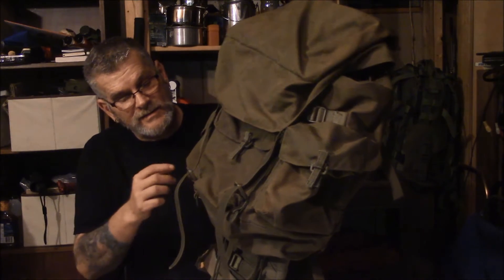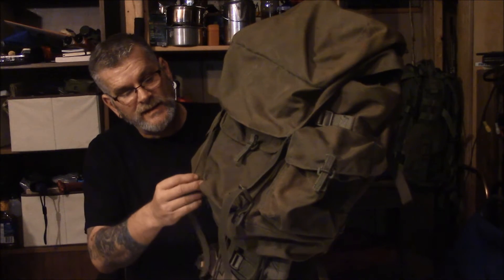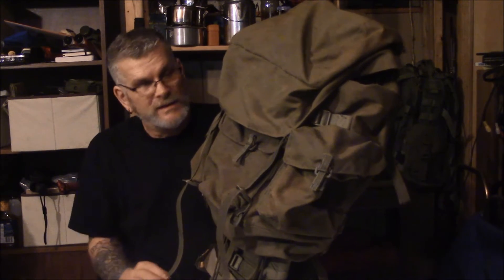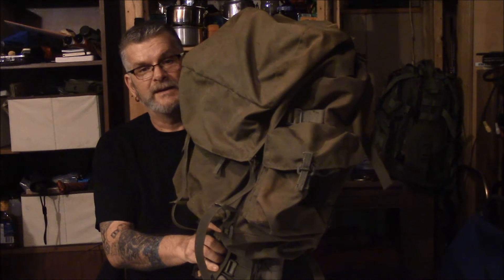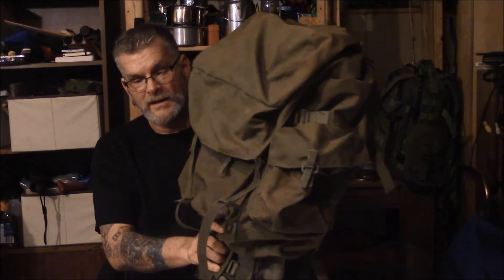The first mod: these are ladder buckles and they can be a pain, so I'm going to swap them out for Fastex buckles. The second thing is I'm going to put a grab handle up here on the top so I can hang it off a tree or whatever. And the third is I'm going to get some better and stronger bag straps for the bottom.